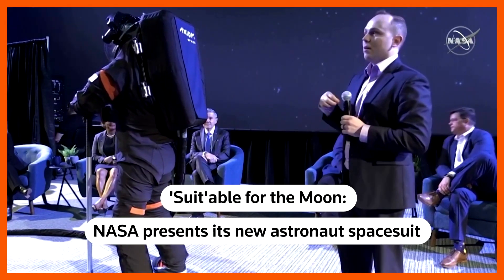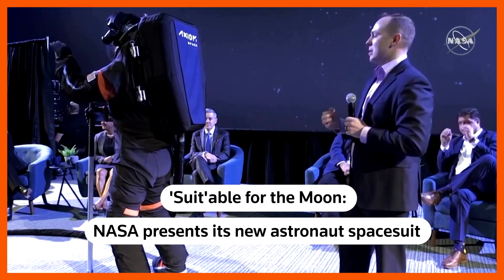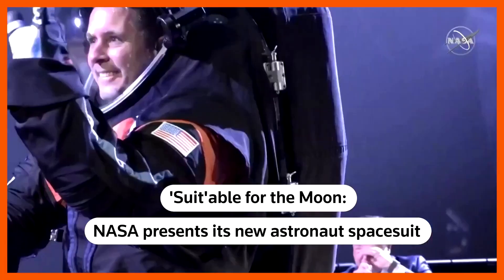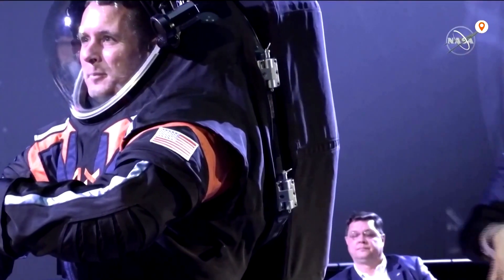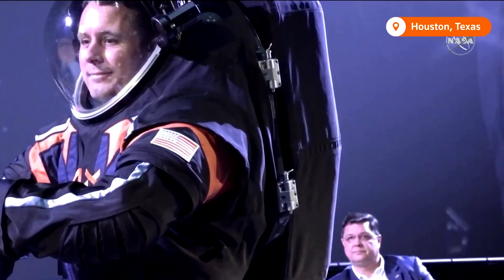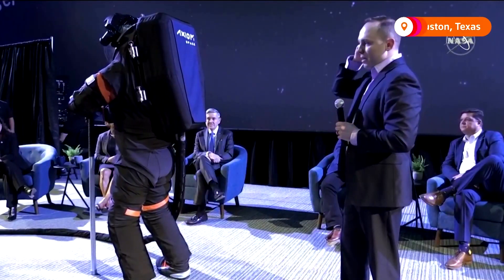So this suit's a little bit different than the suits of today that's used on the space station. This is called a rear entry design, or a back entry design. This hatch would open up. You would put your feet in, put your arms in, and then kind of shimmy down into the suit. And then we would close the hatch.